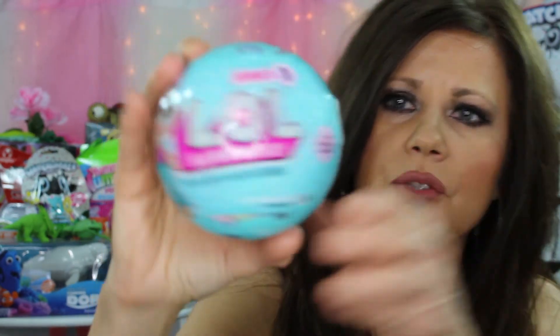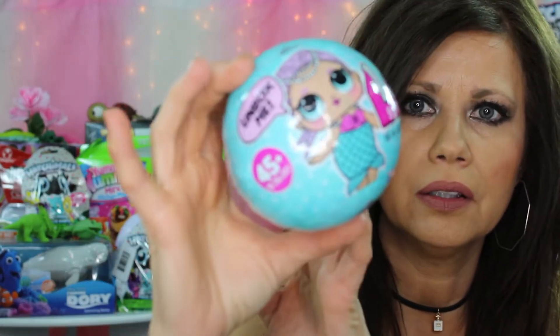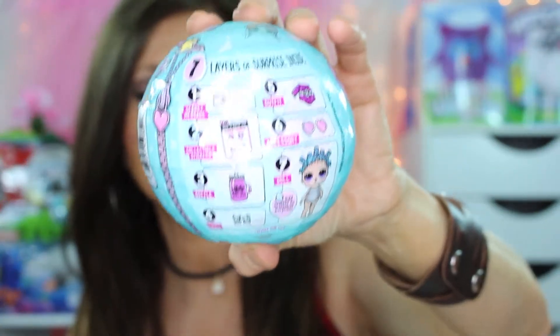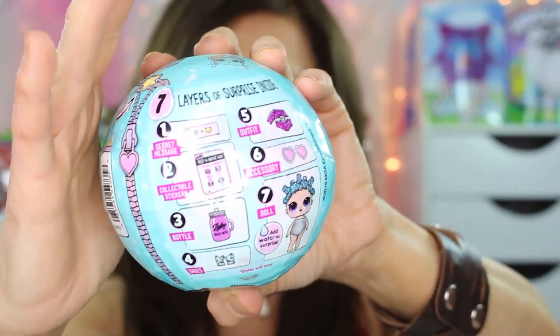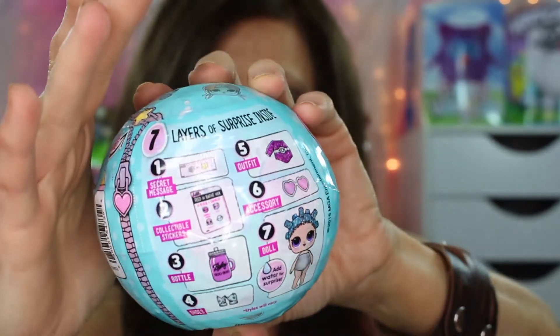I'm not sure what that is, but I don't have any water down here. We'll just have to see what that is when we get to it. Here's what the front of the ball looks like, and here's what the little doll looks like. This is really kind of very interesting.